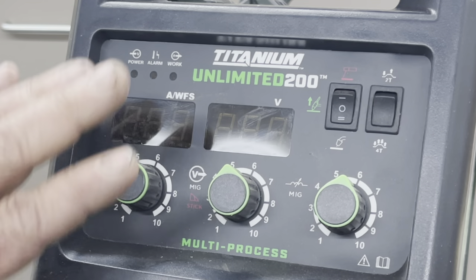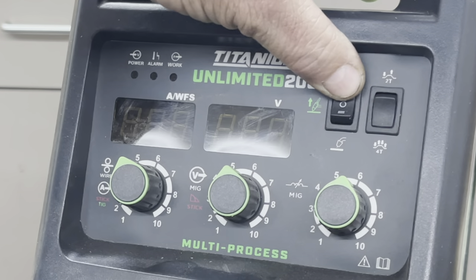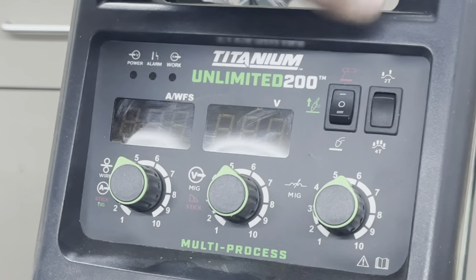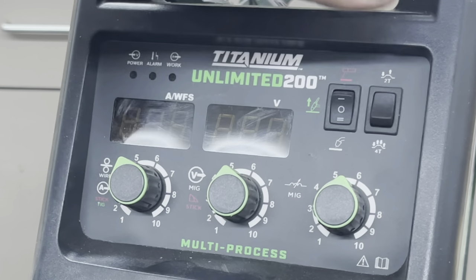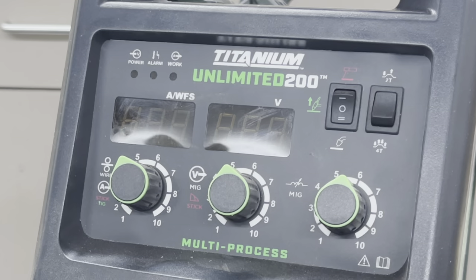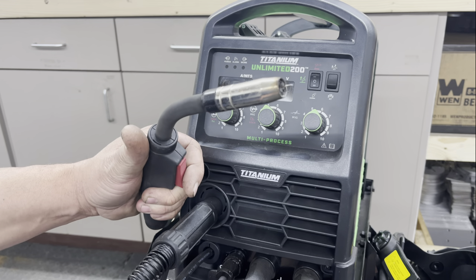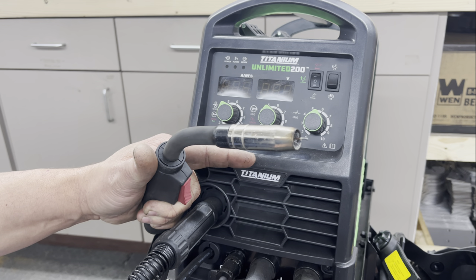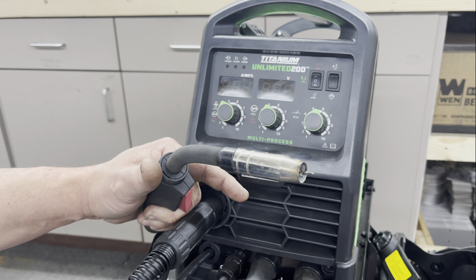You've got a wire feed knob, a voltage knob, and your mode switch. Down is for MIG or wire feeding, center is for TIG, and up is for stick. Doesn't get any simpler than that. You've also got 2T and 4T. 2T is only for MIG welding — squeeze the trigger and hold it, you're welding; release the trigger, you stop. Switch it to 4T, squeeze the trigger to start welding then release — it keeps welding. Then when you're done with your bead, squeeze and release again to stop.